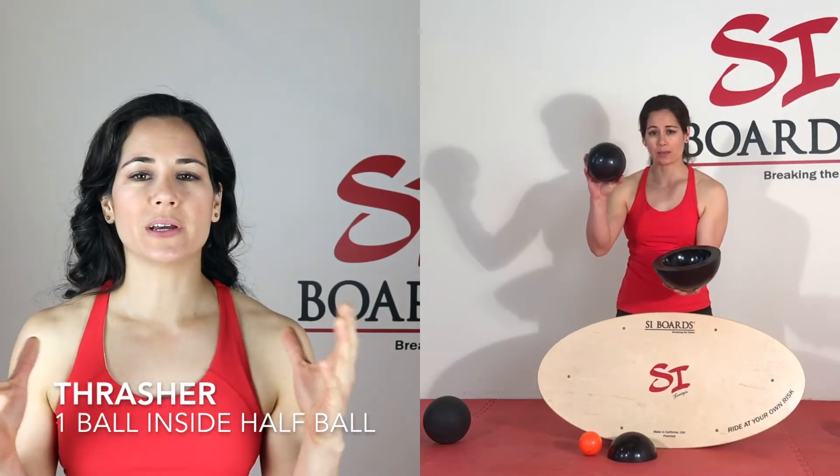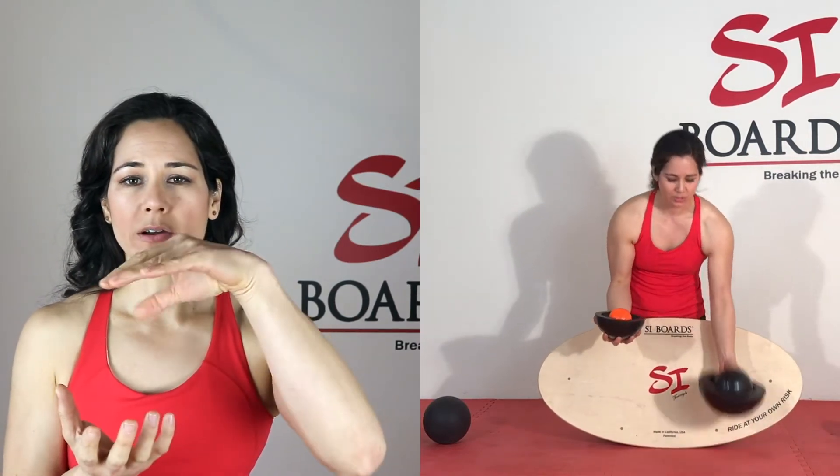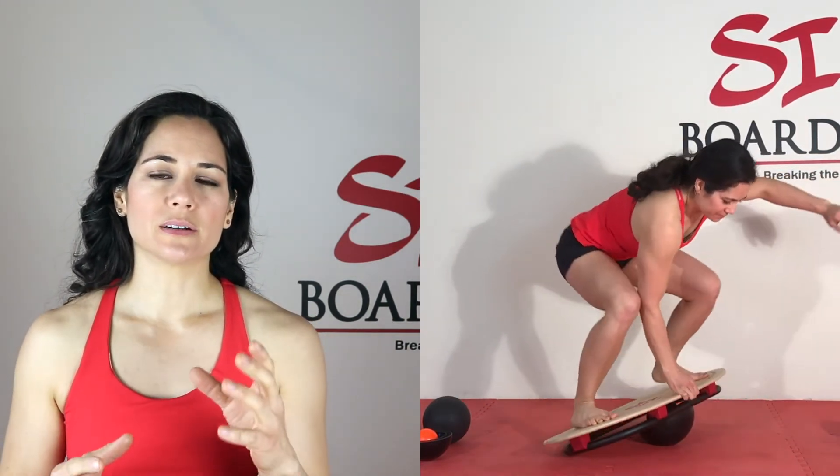Now let's get into your unpredictable combos. These are fantastic, especially for board sport athletes — if you're surfing and you run over some kelp, it's windy, the water's choppy, and you're getting jarred all over the place. We're going to start with the Thrasher. Place a larger half ball with the scooped-out middle, flat side up. Place a smaller ball on the inside — this provides two types of surface area, a smaller ball and a larger half ball. As it rolls and tilts and hits, it literally thrashes you around. This is an advanced version when standing, but in a push-up, dip, or bridge position it's a great skill progression. Remember to hold on to something.